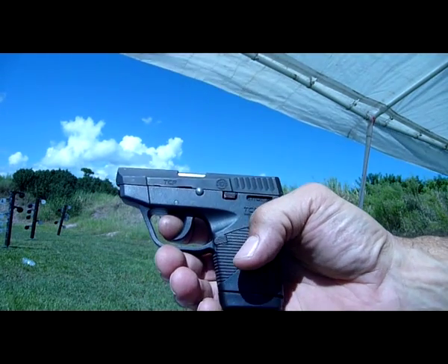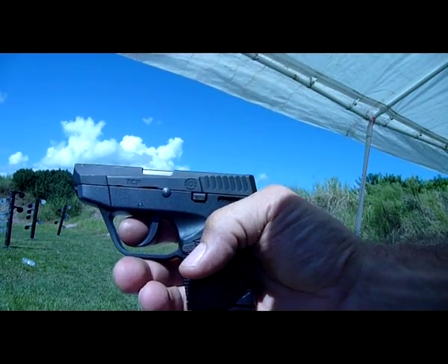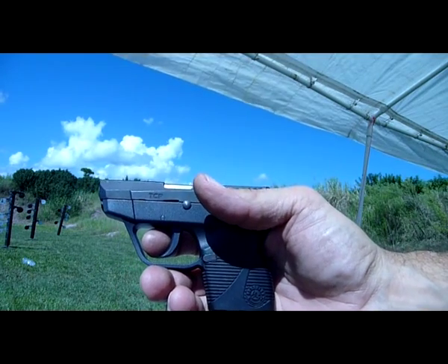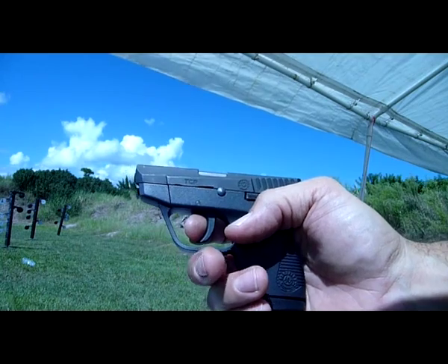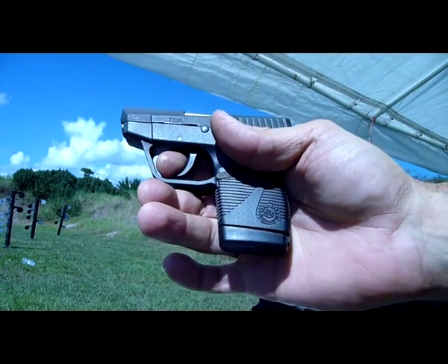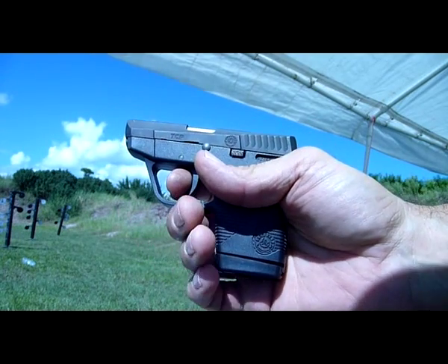In this video we're going to demonstrate the Taurus PT738 using the Maggut spring system, which allows 7 rounds in the magazine plus 1, so it's a 7 plus 1 without adding an extension to the magazine. So I'll load it up.